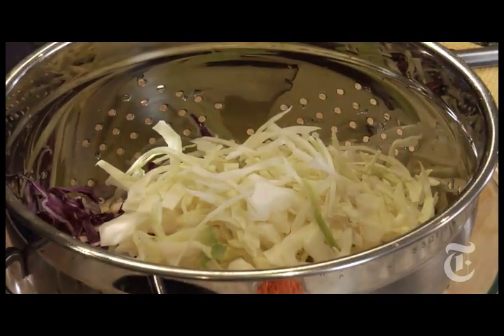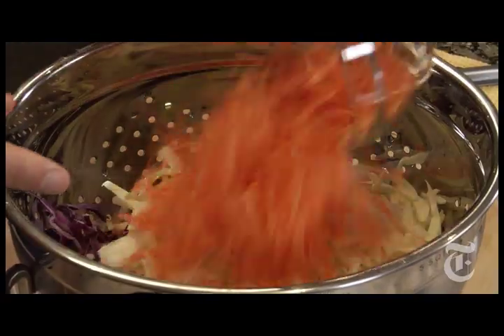You can use any other hard wintertime vegetables you want in here — turnips, beets, kohlrabi, julienned or shredded, whatever. I'm going to put some carrots in for color.